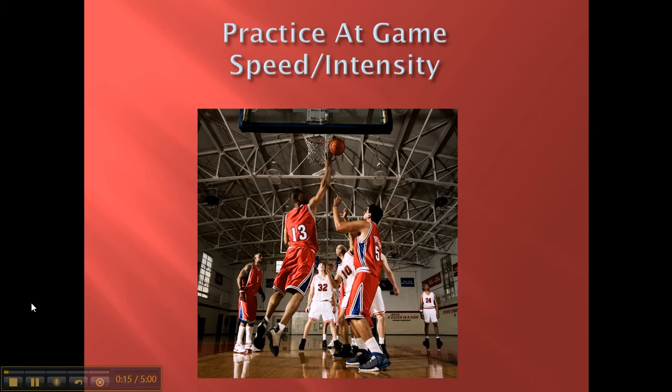The first thing you want to do is practice at game speed and intensity. Whether you're on a basketball team, doing your own practice, or playing a pickup game, always play hard. You want to be known as the guy that's always hustling, never looking lazy or uninterested. Basketball is a privilege — it's a blessing. There are people out there who don't have the opportunity to play, whether they're injured or missing limbs, so you should always be playing at high intensity.